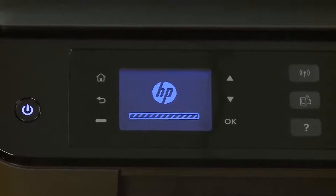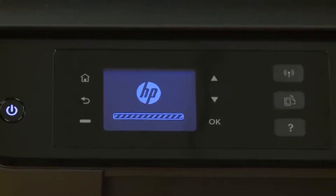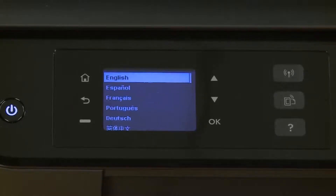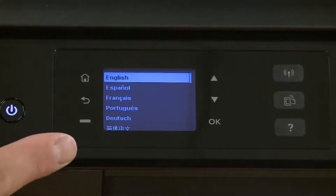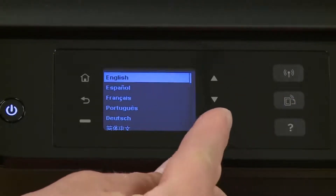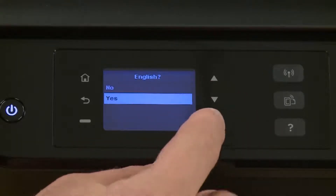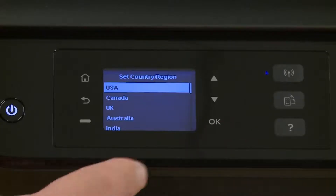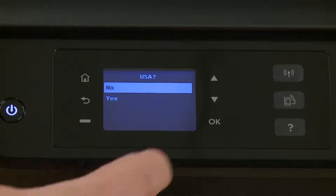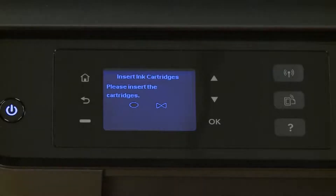When it first powers up, it'll make some noise while it's initializing for first use. After the printer is powered on, use the arrows to scroll to the language you want and then tap OK. Use the arrow buttons to scroll to yes and tap OK. Use the arrow buttons to select your region and tap OK, then scroll to yes to confirm and tap OK again. Next you will receive a prompt telling you to insert the cartridges.